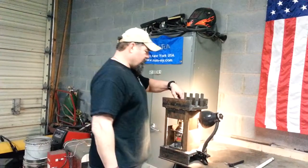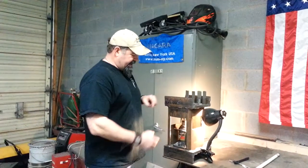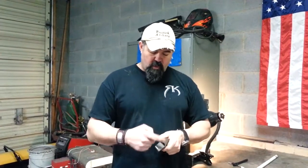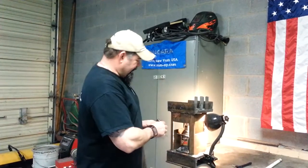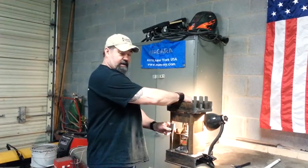We drilled a hole in the top of it where we could get a bolt down there to hold our stamps. We get our stamps and make a collet for each one. We bore these out and they're all different sizes to fit the stamp itself. Then we drill and tap a hole in the bottom, and that will hang from the ceiling of the press, held in place with this bolt.